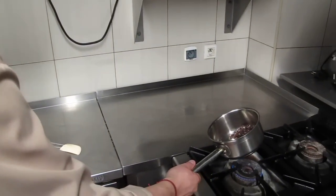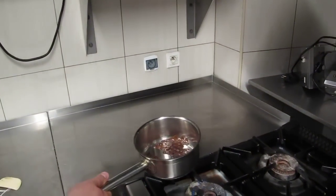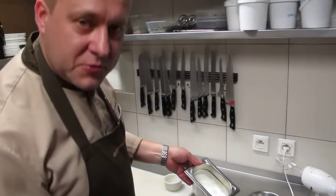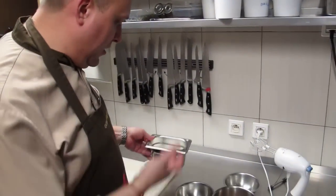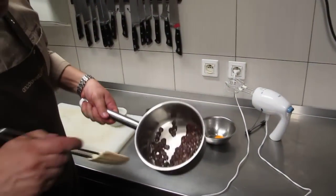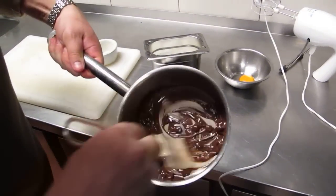I don't want to beat the egg white too strongly, because when it's not beaten to the end it has much more power to help the soufflé grow. Now the chocolate is melted — you can see from the bottom it is already liquid.